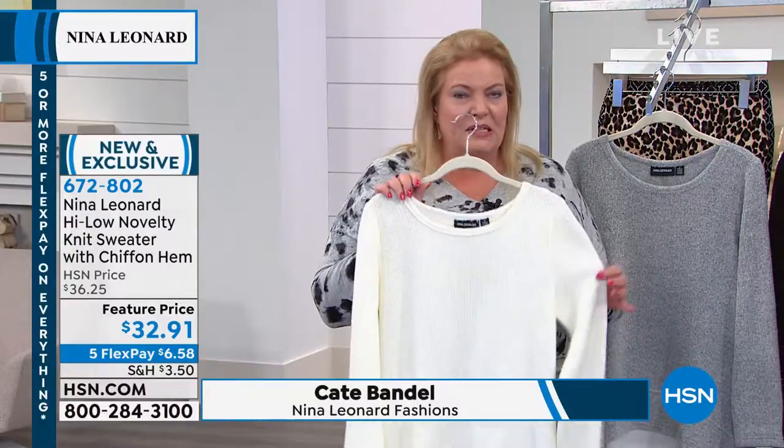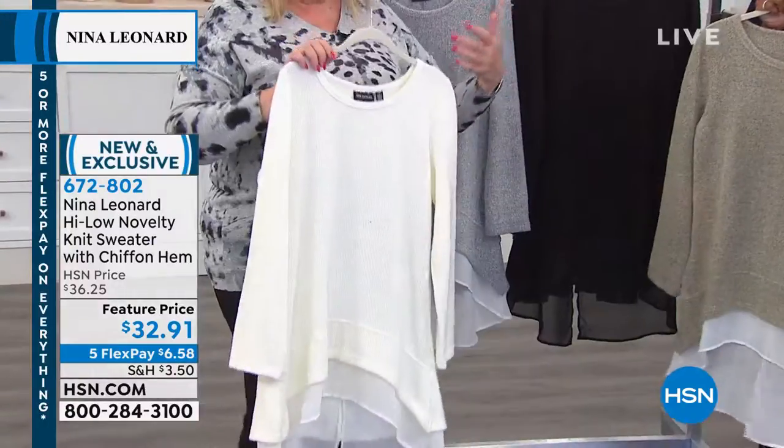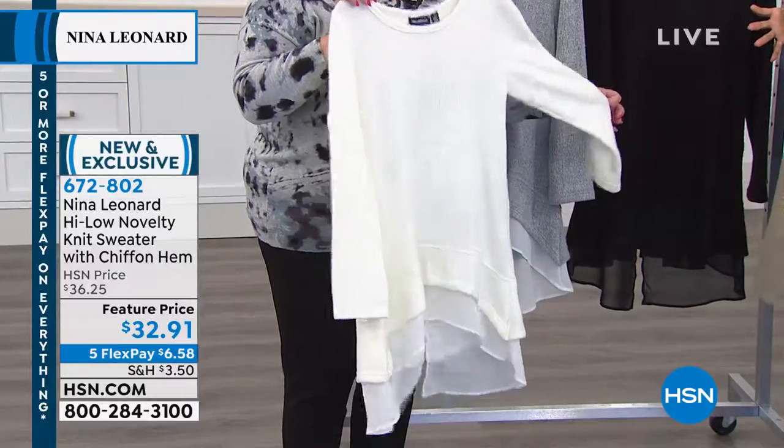So you're not going to overheat. This is a sweater that you can easily wear indoors, and it's a sweater that you can easily layer under a coat when it gets a little colder. Because again, it's not bulky — it's not bulky at all.